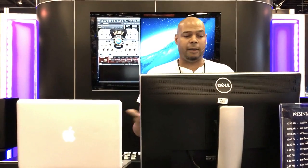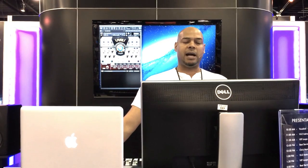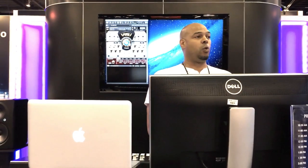We did the same with our first virtual instrument last year called Swag, and this year we actually have five new virtual instruments coming out — Fuse is the first one. We spent a lot of time on each individual sound to make sure it worked for Fuse.